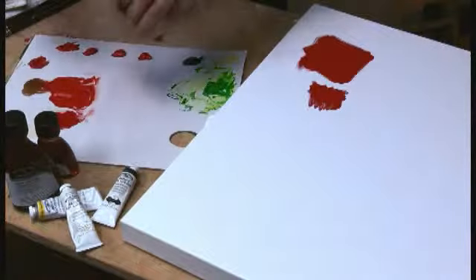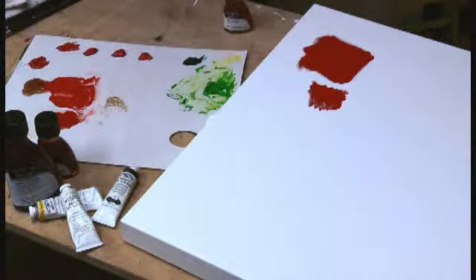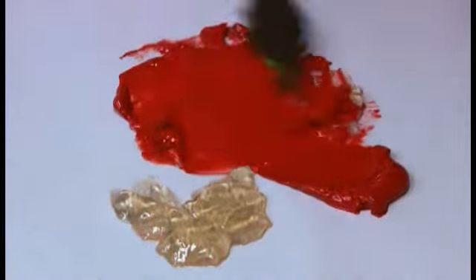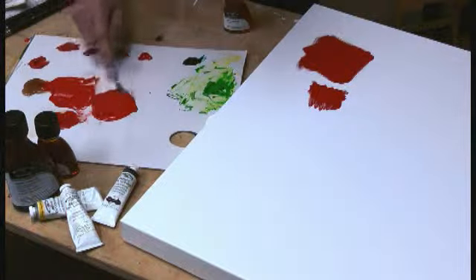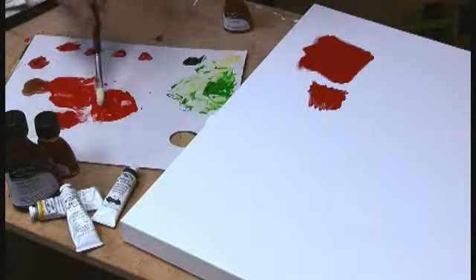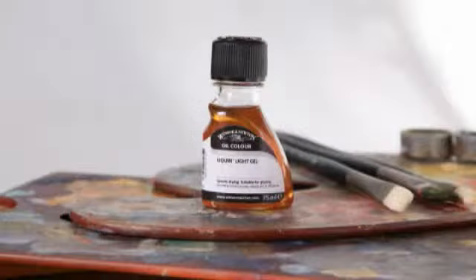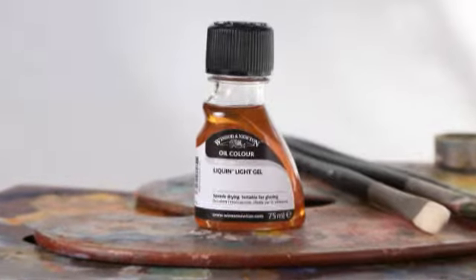Liquin Light Gel is a gel medium — I'm actually going to use a palette knife to get some out of the bottle. You can see it's a lot thicker than the other two mediums. I'll take some paint and mix it in. It's what we call thixotropic, which means it starts out very gel-like, but as I push it around and manipulate it, it becomes much more fluid. That's nice because when brushing it out with the canvas vertical, it won't drip down the surface. I can brush out beautiful marks, get into blending and glazing, and it'll dry to a very nice gloss finish.